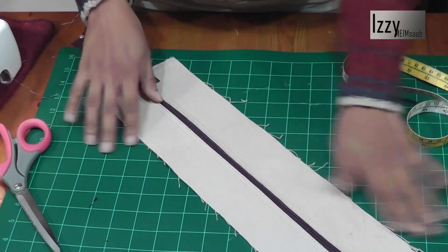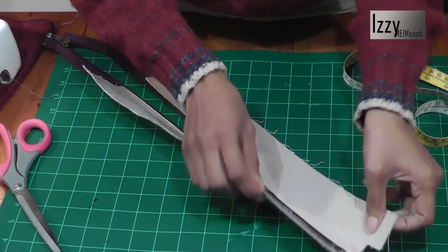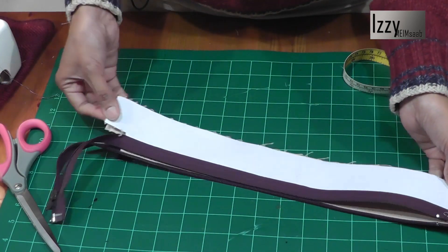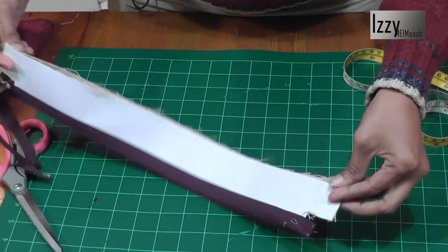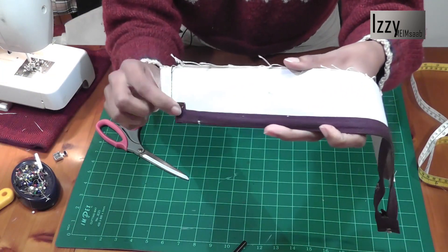I'm going to open the zip all the way to the end. What we're going to do is attach this end and this end here — just half an inch, because all the seams in this bag are half an inch. So let's go ahead and sew a half-inch stitch on either side.